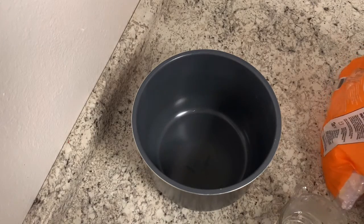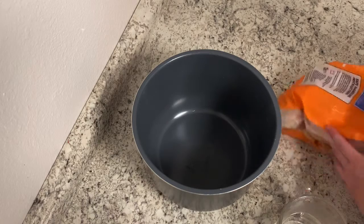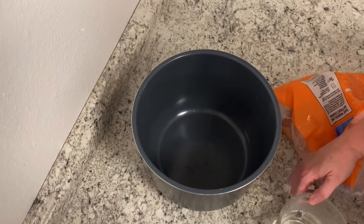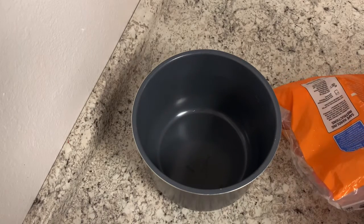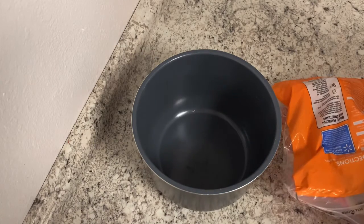All right, y'all, to kick this first recipe off, we're starting off with barbecue chicken wings. I've probably already mentioned we're doing them in my Instant Pot, using it as my slow cooker. So, anyway, here we go.